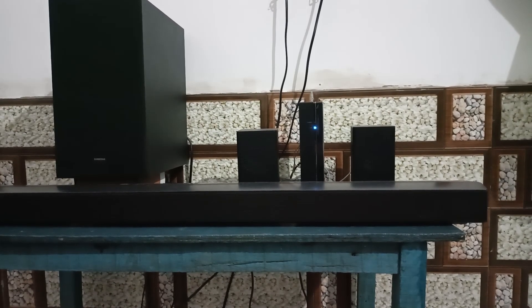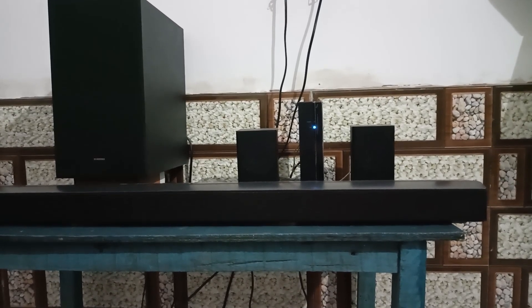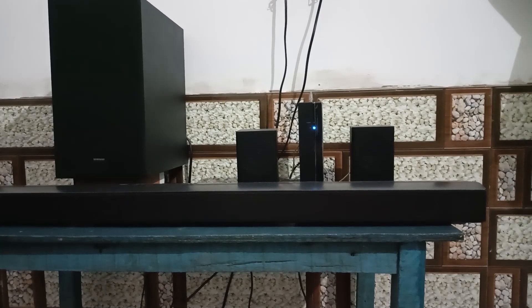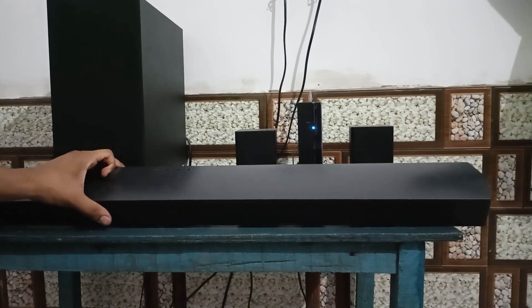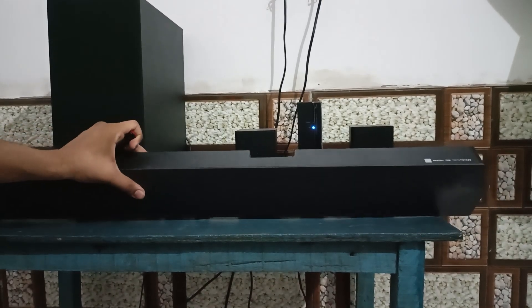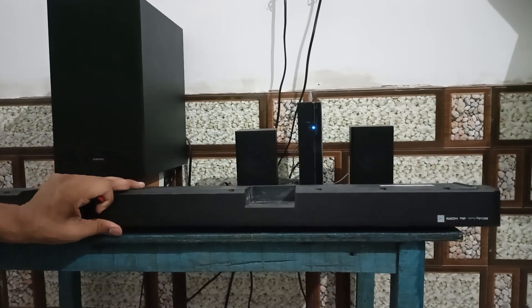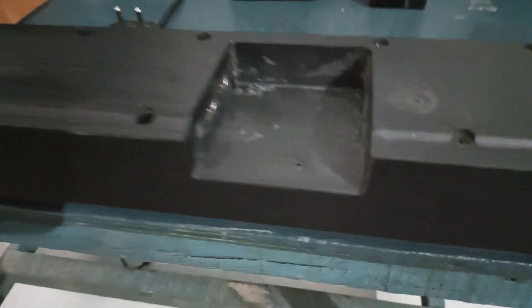After that, connect the USB flash drive to the USB port on your Samsung soundbar, which you will find on the back side of your Samsung soundbar. When you turn your soundbar around, you will find the USB port there.